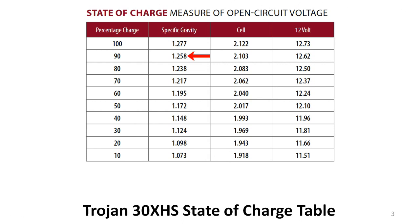For example, the 30 XHS battery is considered 90% charged when the electrolyte's specific gravity is 1.258. That also indicates an individual cell charge of 2.103 volts and a total battery charge of 12.62 volts. But you might ask: how can I measure the specific gravity of the electrolyte?